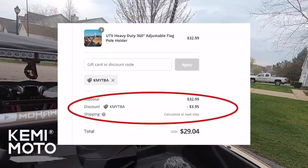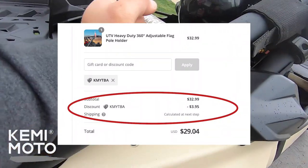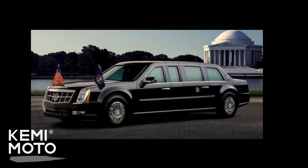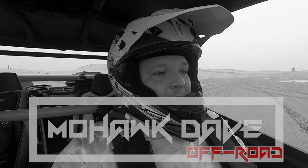If you want to get yours, the link is in the description. Check them out at Kemi Moto and use coupon code KMYTBA to save 12 percent site-wide. I gotta say Kemi Moto really knocked it out of the park with this one — get two of them, mount them on the front, pretend you have a presidential Can-Am. I'm Mohawk Dave and I approve this message. Now back to our video.